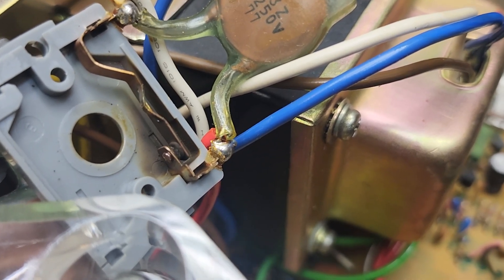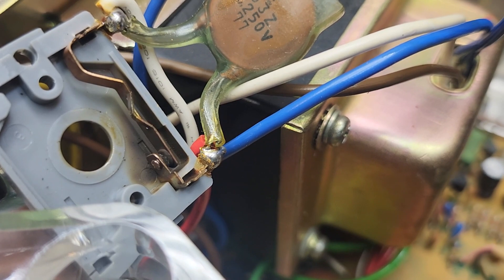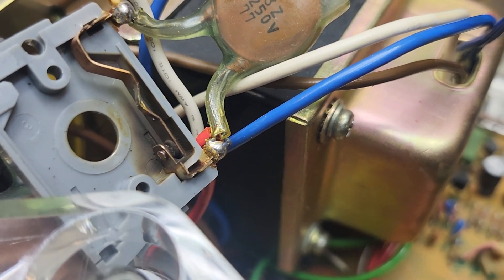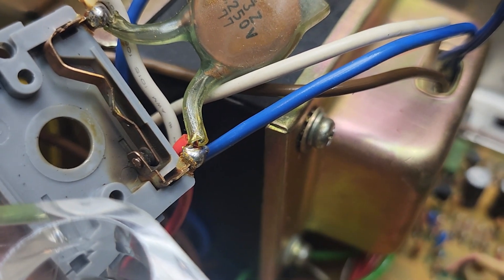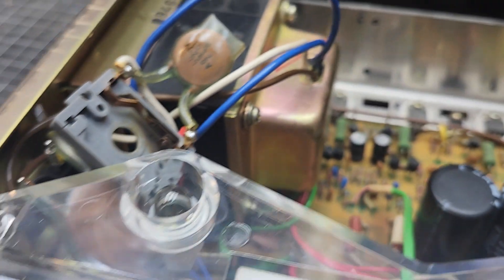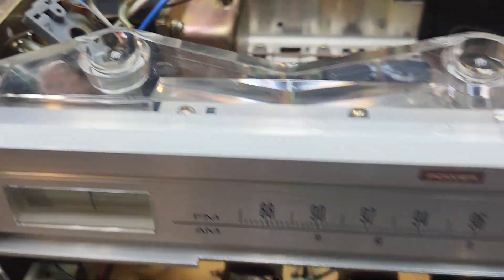Everybody's got their own method, I guess. But me, I clean it up real good and go over it with an emery board and some light sandpaper. And it cleans it up as good as new and then no problems. So that's where we are at it now, and I'm digging in.